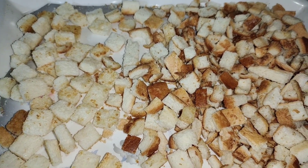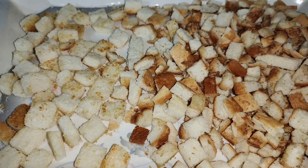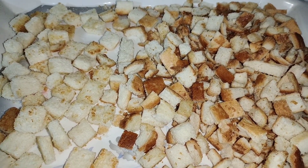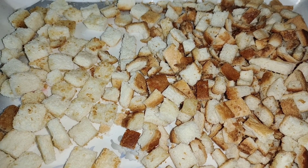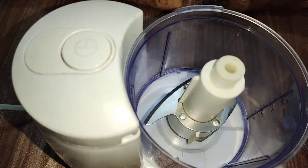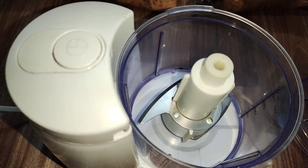It is still warm. Once they are cold, we will grind them. Then I will tell you how to make bread crumbs. Let's start preparing bread crumbs.